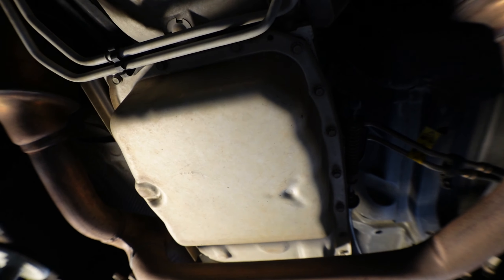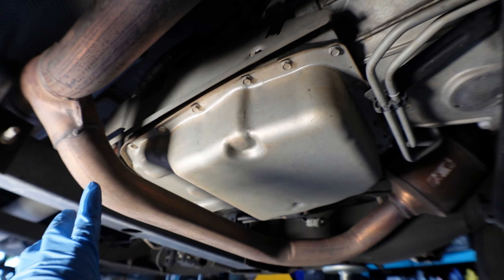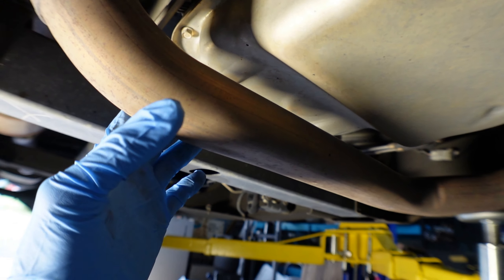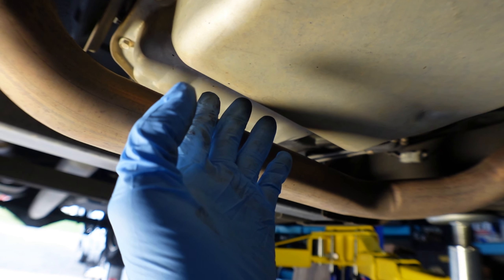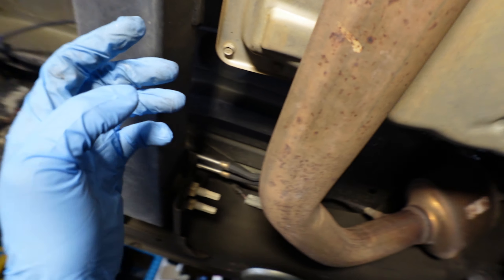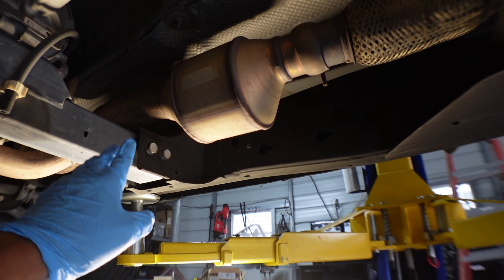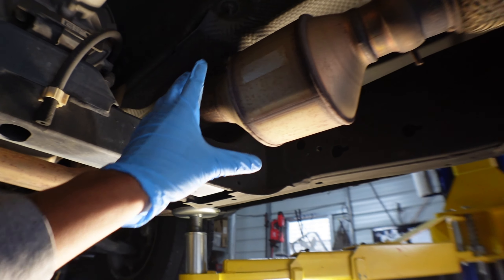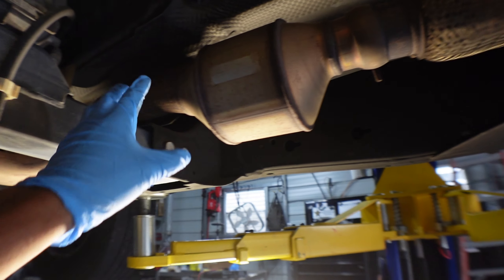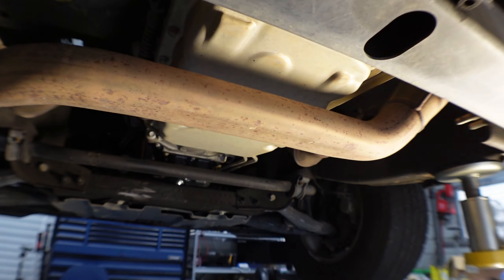We're looking at the pan and there's a space here from the exhaust. We might have enough room to remove it, but I'm going to go ahead and bring the exhaust down just a little bit to make more space. I'll pull the exhaust down a tad bit so we have more room to work.